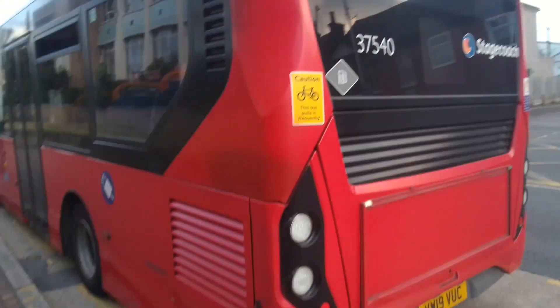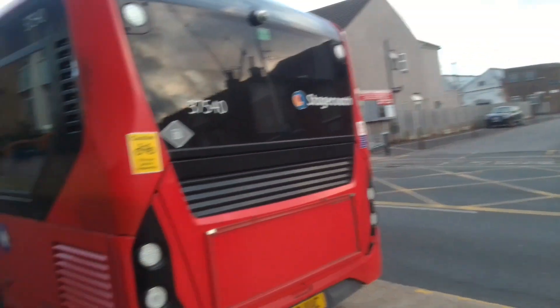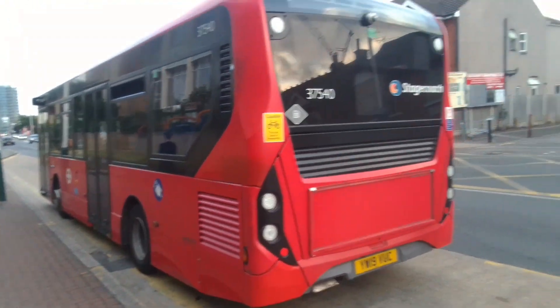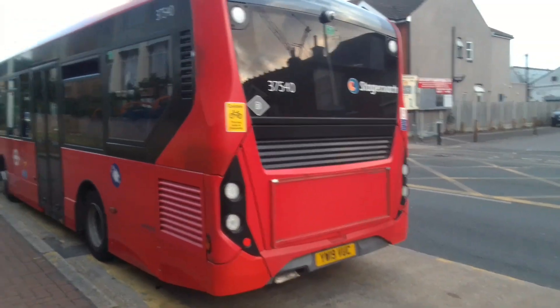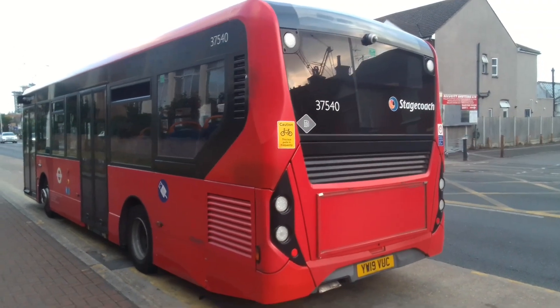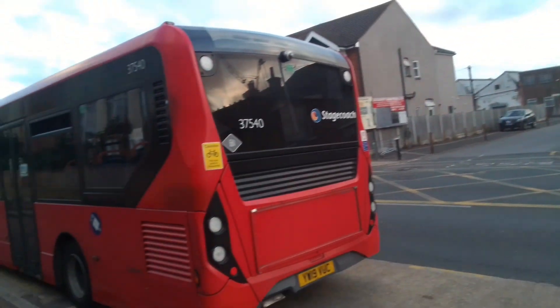It's only these two. I used to get mixed up because I was looking at the older batch that does the 193, and I was like, how come these don't have charging ports? But I realised these are separate batches. There's just two of these — 37540 and 37541 — just a mini batch of them.